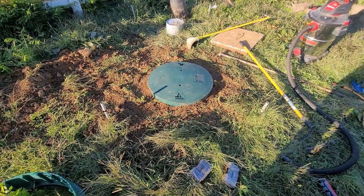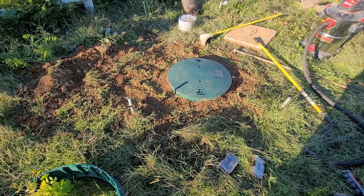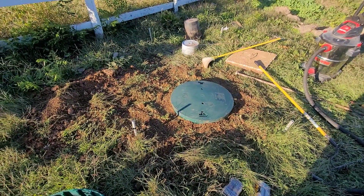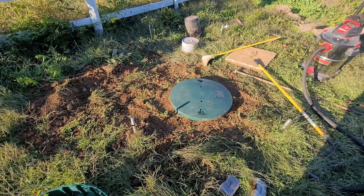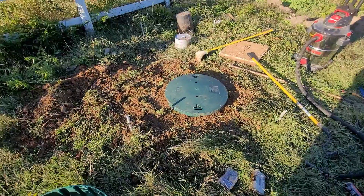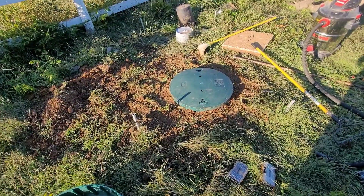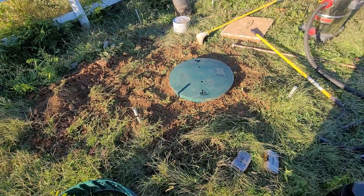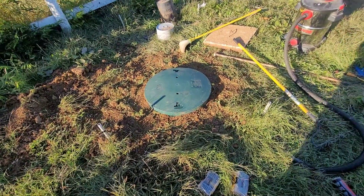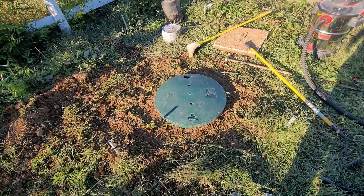I feel a whole lot better having this riser on the septic. A lot of times when you call to get your septic pumped, you're gonna get a bill for them having to locate the hatch, dig down to get access to the actual lids, and then of course the pumping. But with this it's right here — so this will save time, it'll save money, and it'll save me back-breaking work if I ever have to clear a clog again.